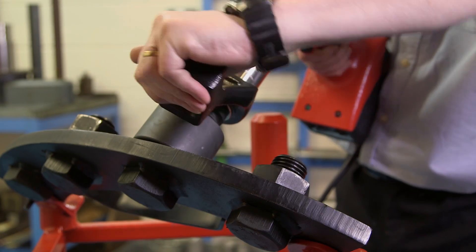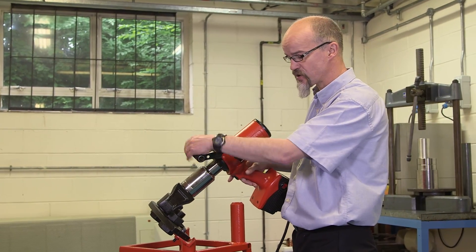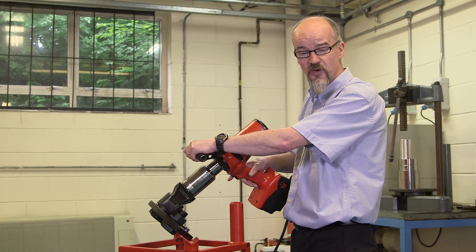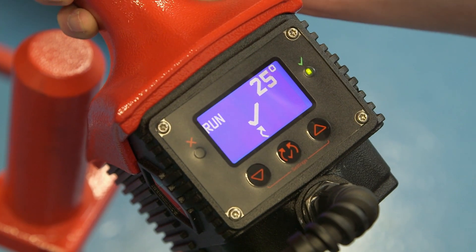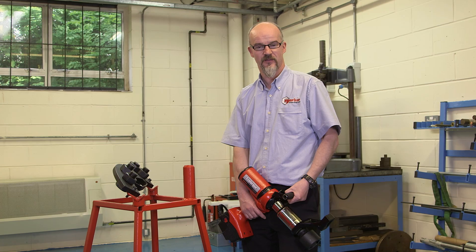Again, we're going to assume a safe working position and ensure that our reaction is not posing a pinch hazard to you or anybody else in the working area. Pull the trigger. When the tool stops, you will see both green LEDs illuminated, telling you your joint has been successfully torqued.